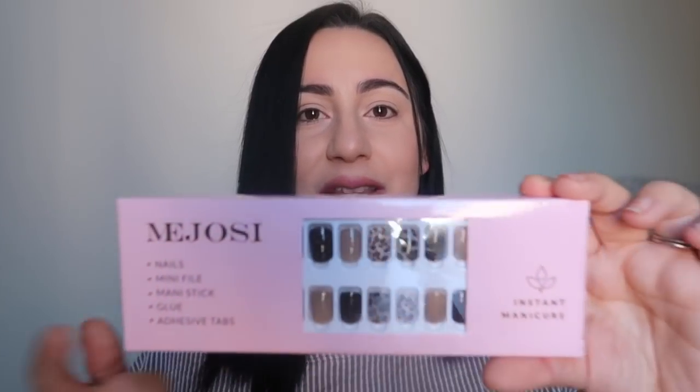I'll show you guys on camera how I put them on. This other set I got is super cute — they are cheetah print. If I could choose my favorite, it would probably be cheetah. Even though that's not a color, it's a pattern, I just think it's super cute. These are like different shades of brown with cheetah, so I'm going to put these on because I'm feeling a little cheetah-licious. They give you a salon look and do not damage your natural nails. You can wear these for up to 14 days if you apply them correctly.